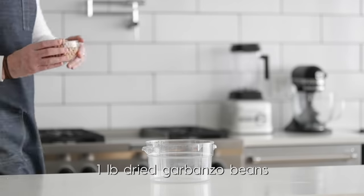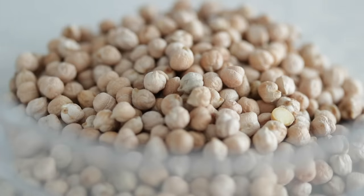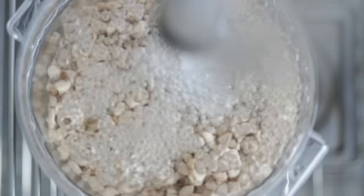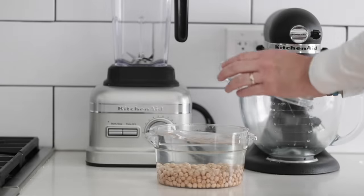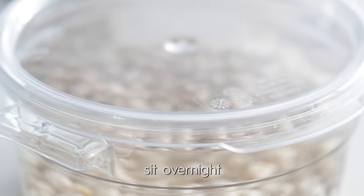I've got some dried garbanzo beans — that's what chickpeas are also called — and I'm gonna put them right into a half-gallon container. We're going to the sink because I want to completely submerge them in water, about four inches over the top of the dried garbanzo beans. Then simply set them to the side on a counter, add a top, and let them rest overnight, or at least eight hours.